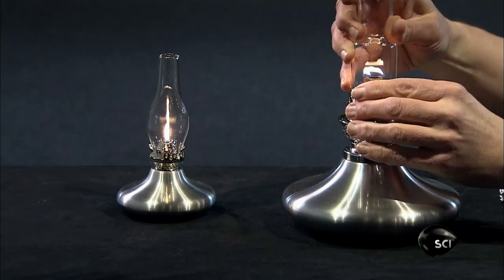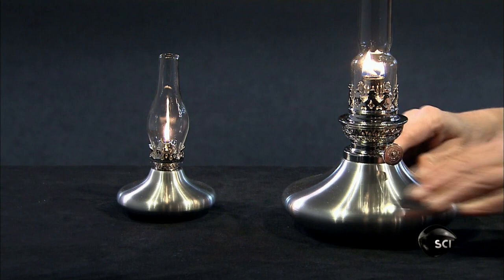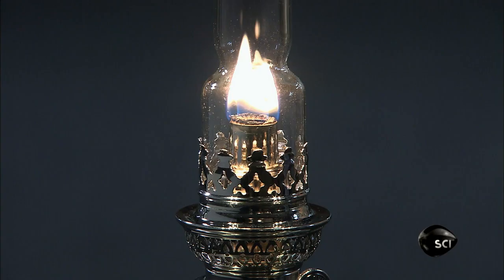Like pewter oil lamps of another time, these replicas are a shining example of hand-craftsmanship.